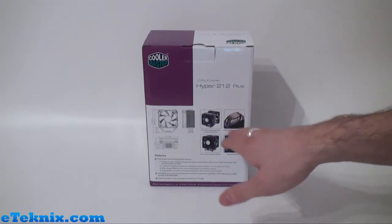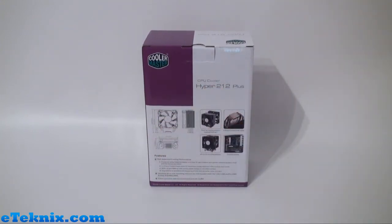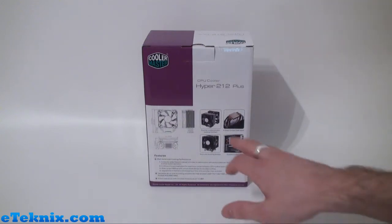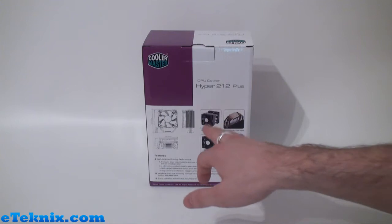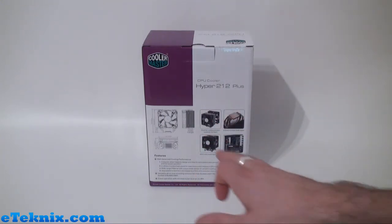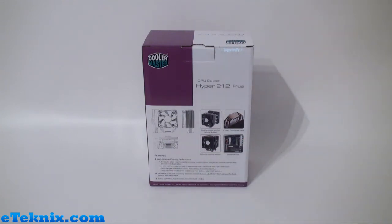Finally taking a look at the back of the box, once again the product name, and this time there are a few pictures so we can see exactly where the dimensions fall and what it corresponds to with regards to the fan, the heat sink and the bottom of it. We can see four pictures explaining some of the main features: there is an optional second fan, four direct contact heat pipes, an all-in-one mounting solution and excellent airflow, and it does list these main features down here as well.